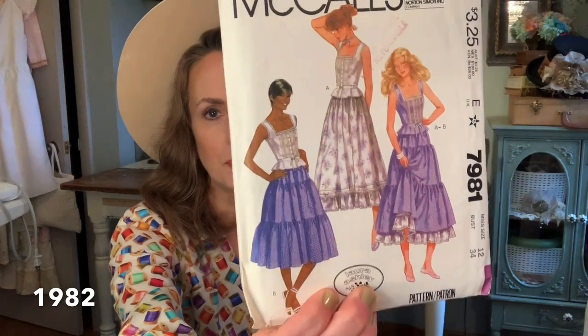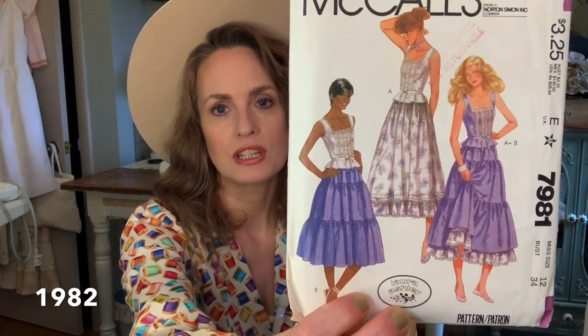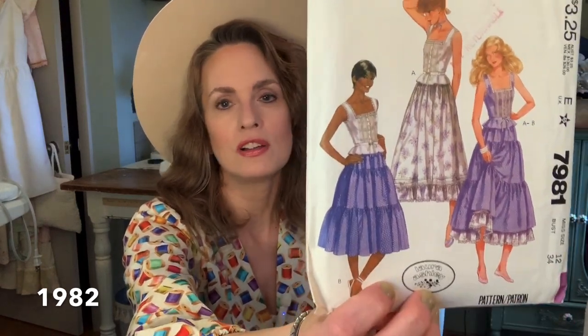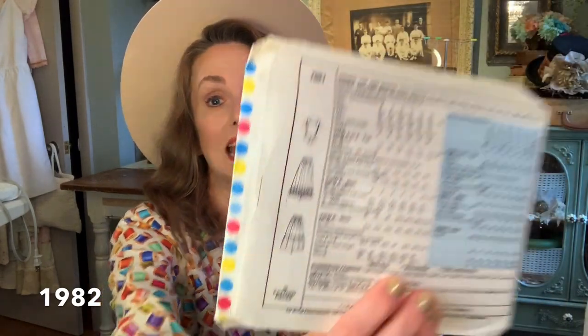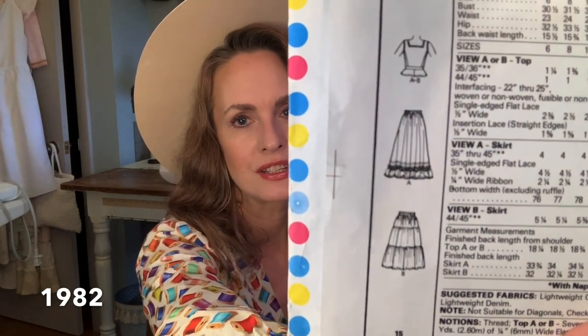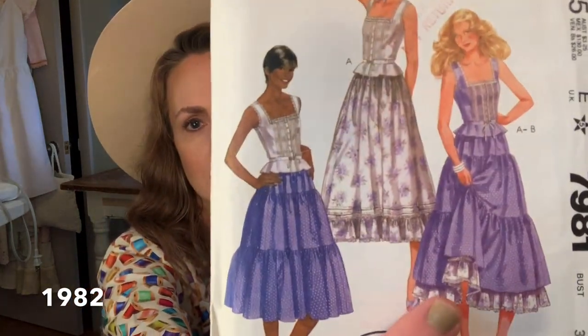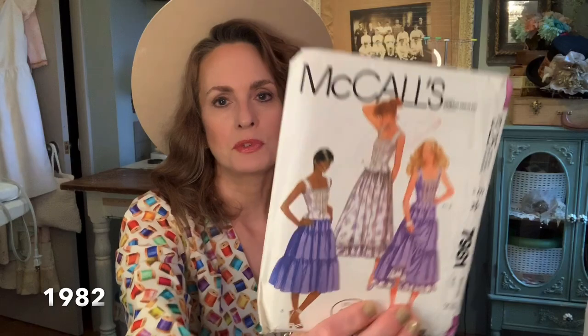The next one is McCall's 7981, and I'm pretty sure that my mom had either had this pattern or made it when I was in high school. I know I was hugely into Laura Ashley back then, and now I'm back into Laura Ashley. I want all the petticoats, all the layered skirts, all the camisole tops — I want them in every color and pattern and fabric. I just absolutely have been in love with this style recently. You could make infinite combinations, and I especially love the one with the double layer petticoat skirt — even just making that with tank tops for summer would be so cute.